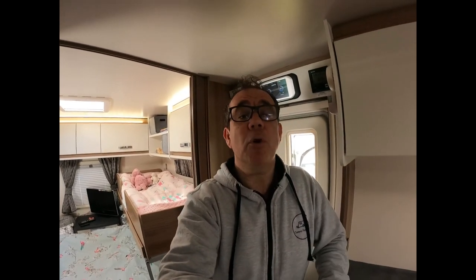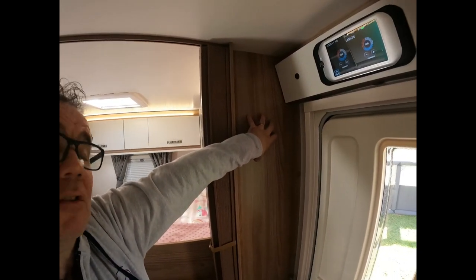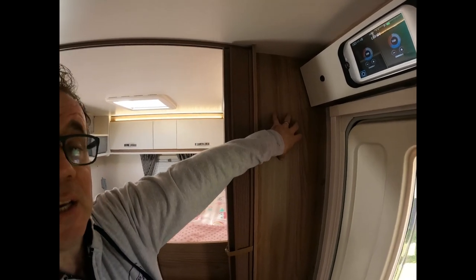We have a fire blanket. We've had one of these for quite a while in the caravan. The problem we've had is that it's never been put up anywhere — it's normally been stored away in a cupboard or underneath something. In an emergency, the last thing I want to be doing is hunting around for the fire blanket. It can be used obviously on the cooker, on the barbecue, or anything outside.